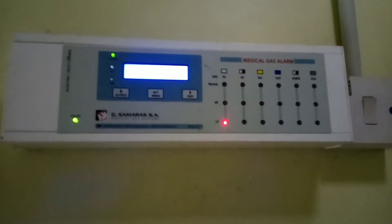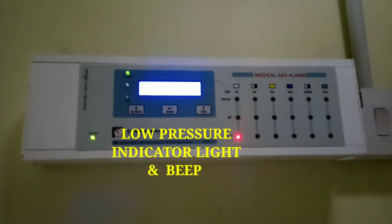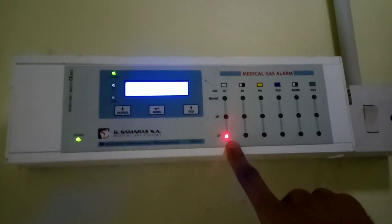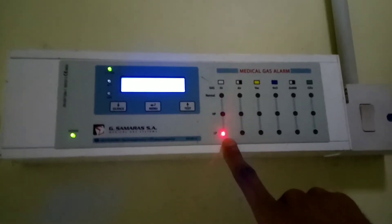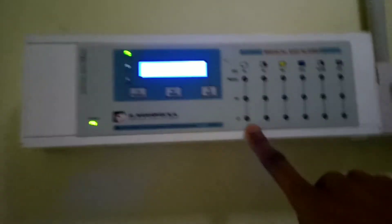This beeping signifies that the oxygen pressure is low — that's why there's a red light on the low pressure side of the alarm. This is an indicator that the oxygen pressure is low.